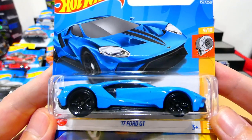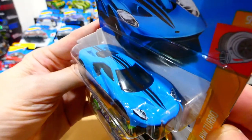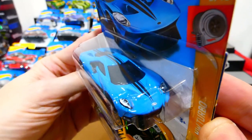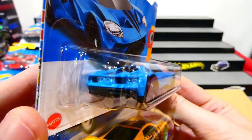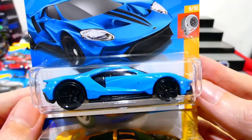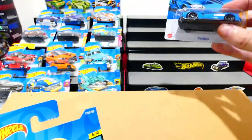Next up we have the 2017 Ford GT — also another favourite casting I like to collect. It has headlight, badge, and racing stripe details over the roof, but no rear light details unfortunately. The casting itself is just an incredibly cool looking car, and it's from the Turbo Series.